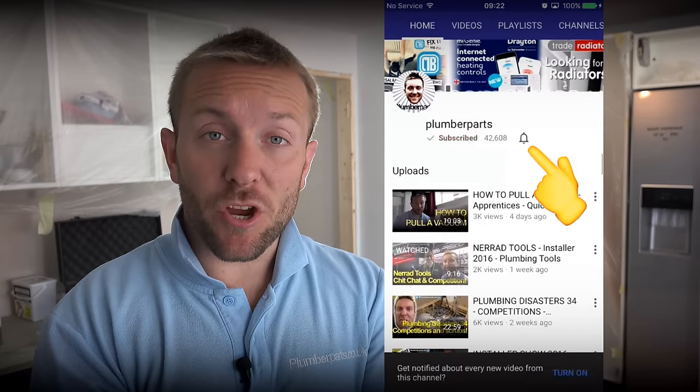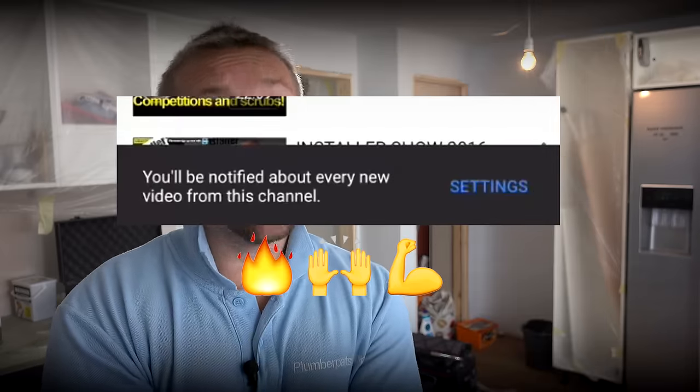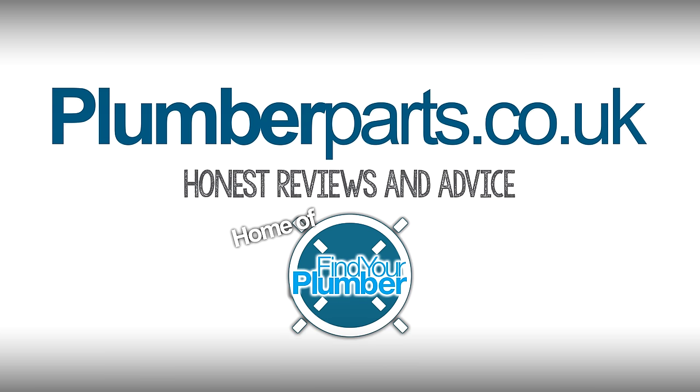You can do that by clicking on the link that's appearing right now. Remember also to make sure that your notifications are switched on, then when we upload a new video, you'll get one little notification just telling you that it's happened. Anyway, I hope you enjoyed this video guys, and remember, hold tight! Plumberparts.co.uk, home of Find Your Plumber.